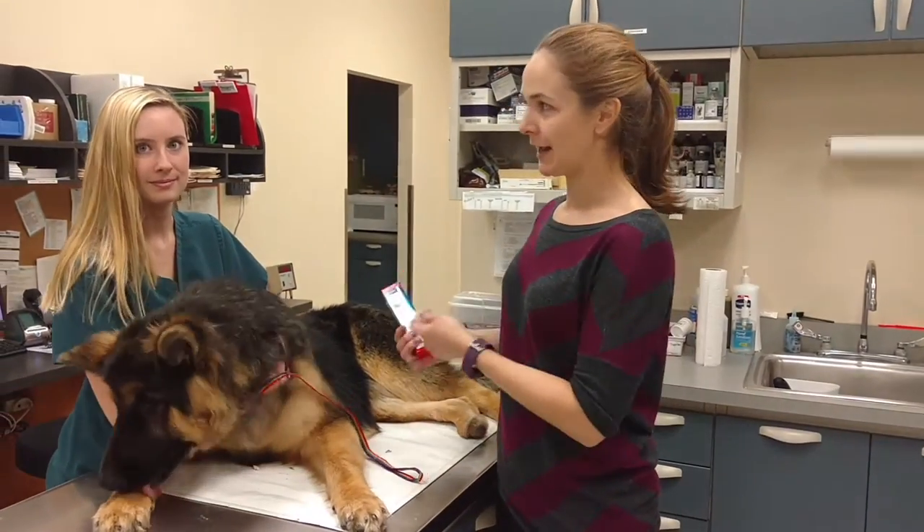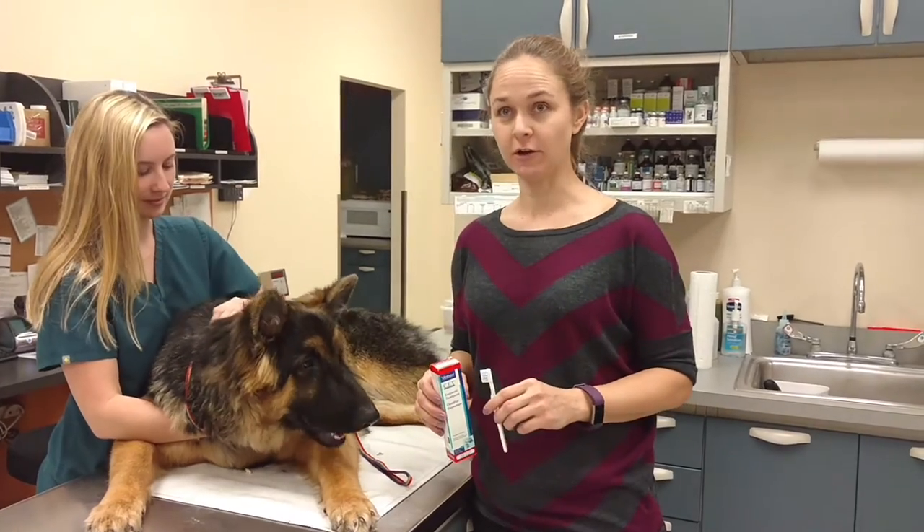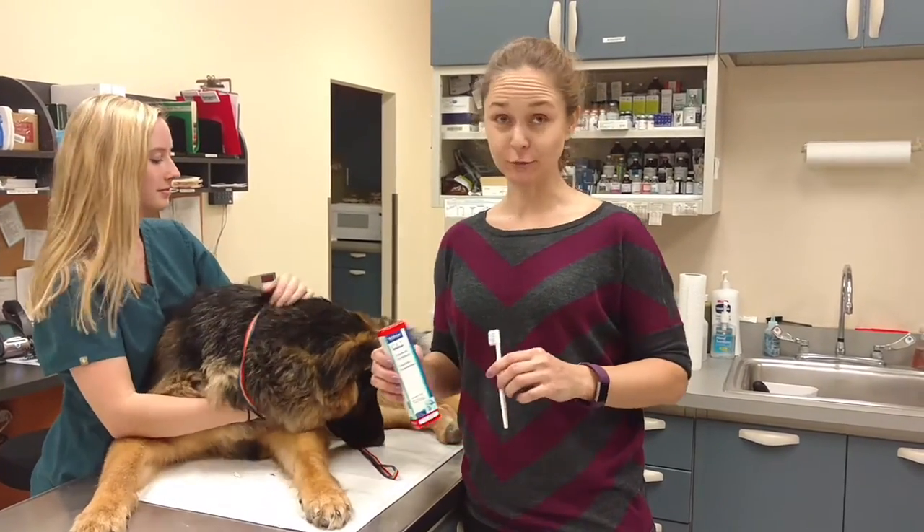It's Dr. Durbin here again with Petey and my trusty helper Rachel. This time we're going to teach you how to teach your dog to let you brush his teeth.